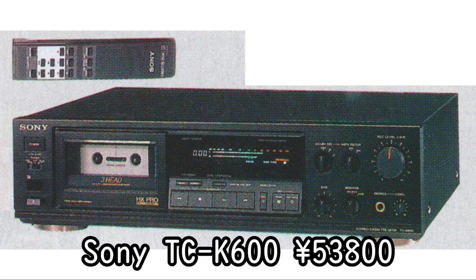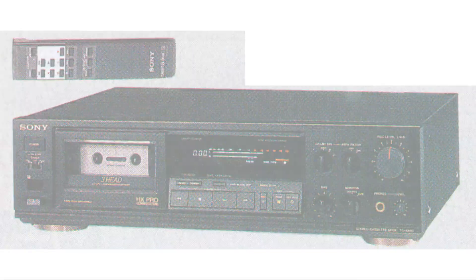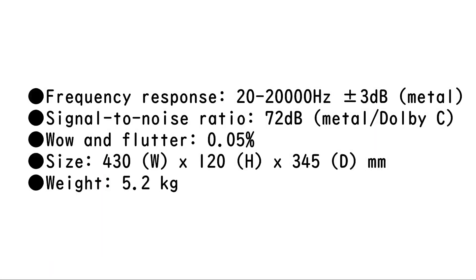Sony TC-K600, 53,800 yen. A high-cost-performance model that pursues sound quality and enhances functions at an affordable price. The laser amorphous head with LCOFC winding achieves signal transmission with little loss. The twin-lock cassette holding mechanism securely holds the cassette shell in place, ensuring stable tape running. Sony's CD player allows you to easily record CDs synchronously with the wireless remote control, and it is packed with functions such as music search and bias fine-tuning.